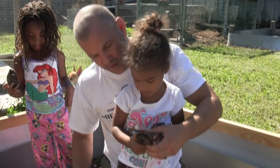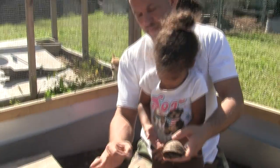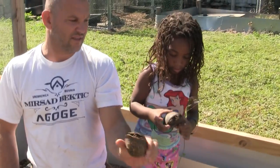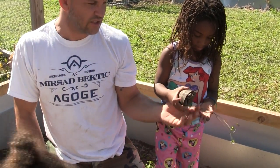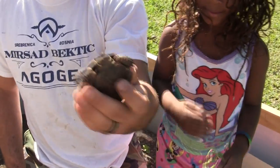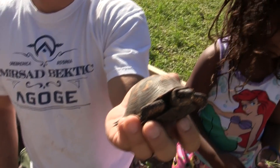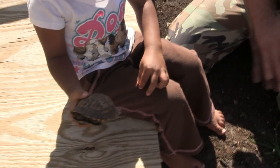Now you see what they have here — they start out this big. They hatch about that big and then they'll about double in size. This one I'd say is about two and a half years old. They're just the cutest little things in the world. They have those big beautiful brown eyes. Great pets. The kids can play with them. Box turtles are the jam.